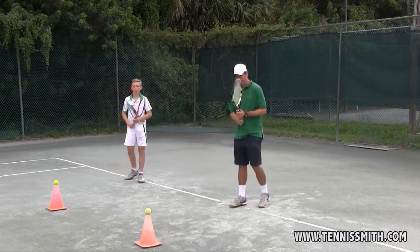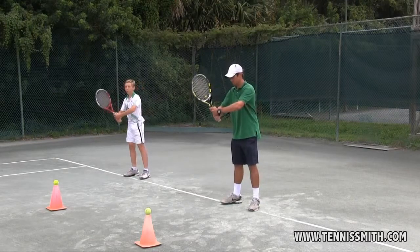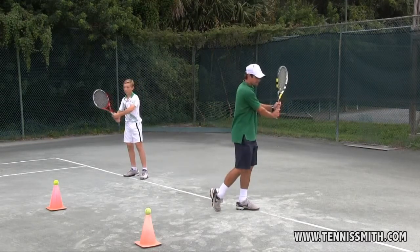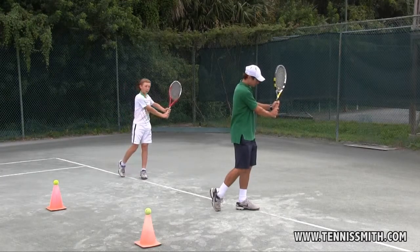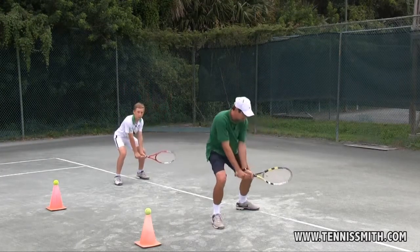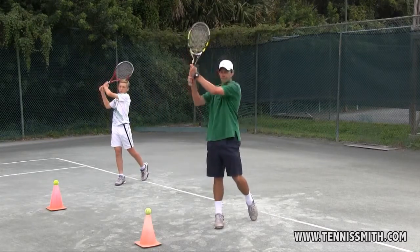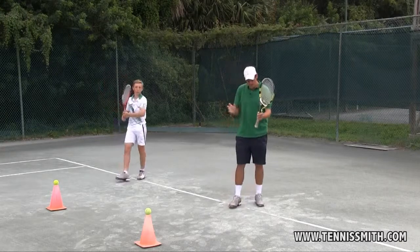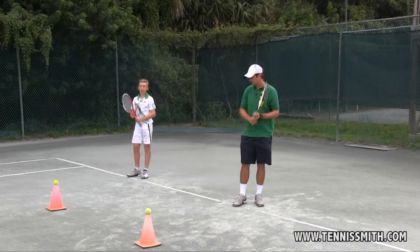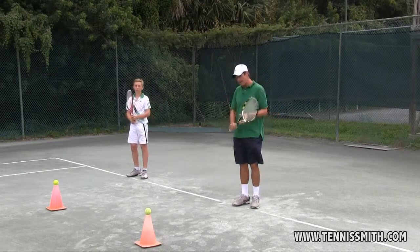Now the two-handed backhand. Now we'll hit the one-handed backhand off the cone.